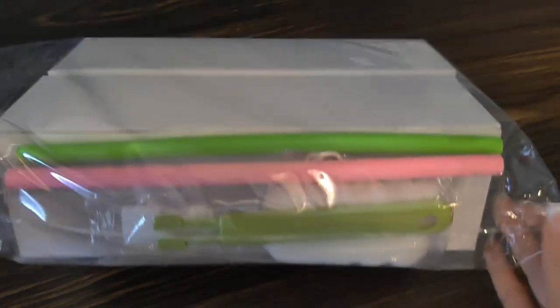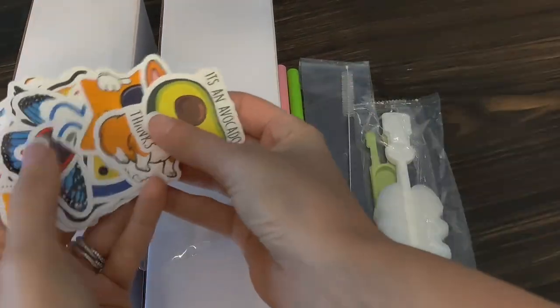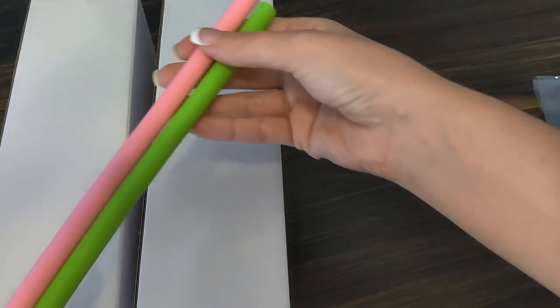These aesthetic acrylic milk cartons that are all over TikTok are right in front of me here in a generous two-pack. They come with all these fun stickers, two types of bottle brushes to get into the appropriate areas for cleaning, and these two little fun silicone straws.